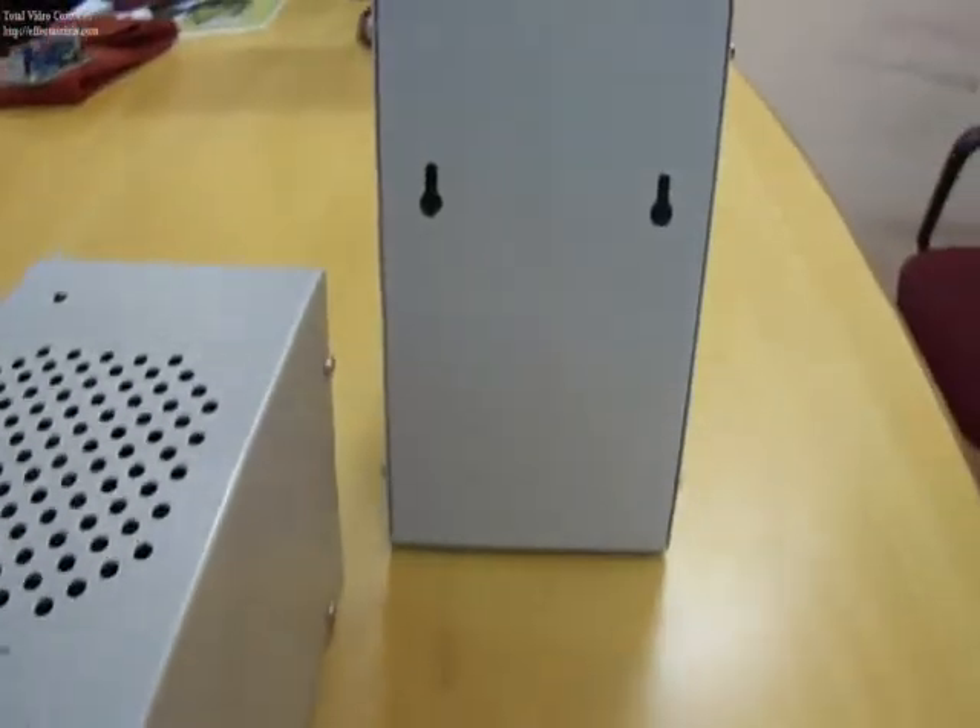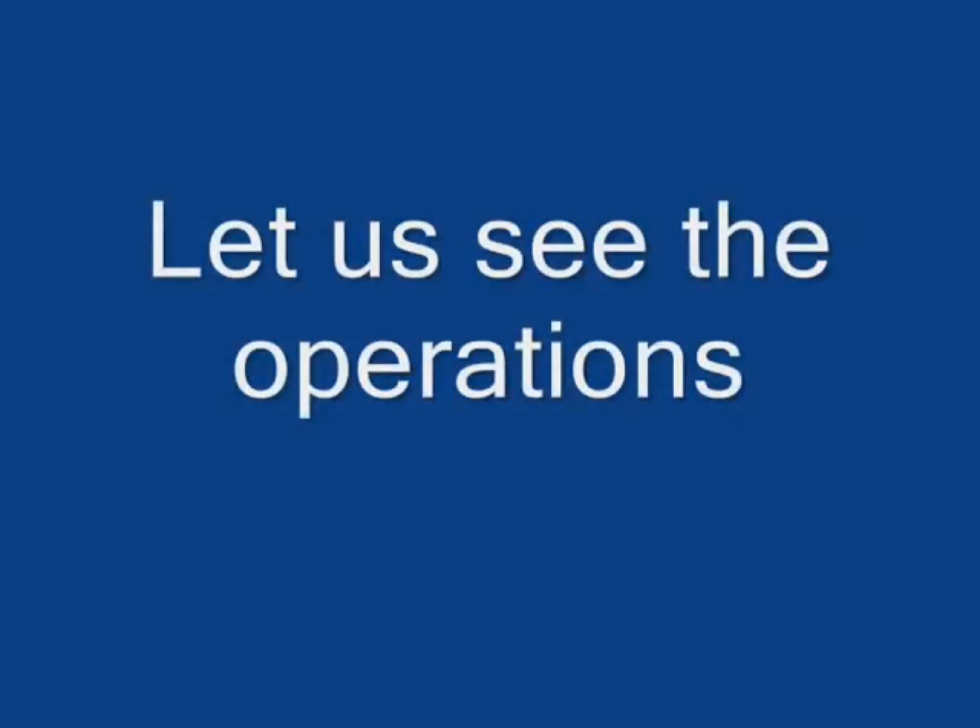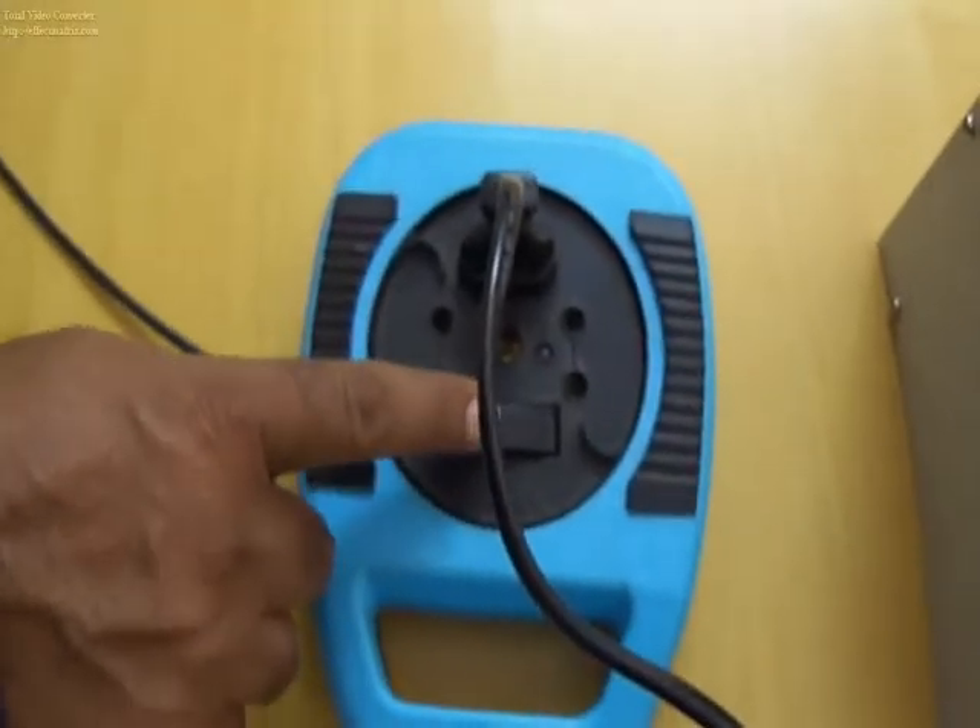These are the mounting holes. Just connect to AC mains 220 volt and switch on.